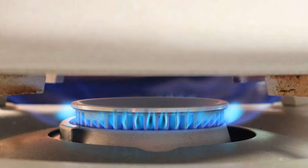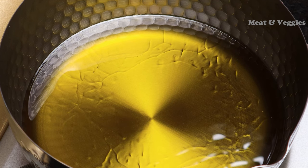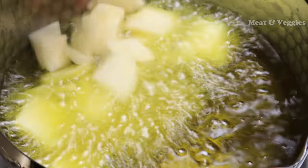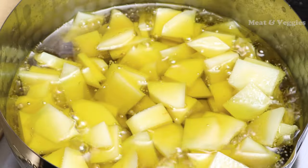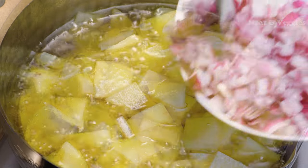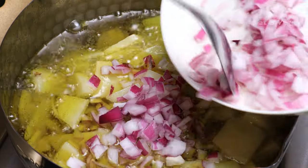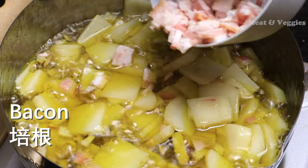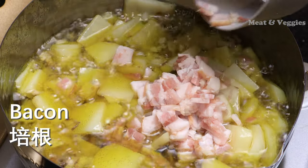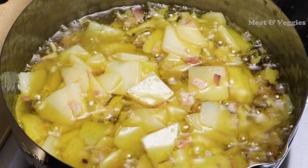Now I'm gonna add the potatoes to the pot. There's a lot of potatoes. I'm gonna add the potatoes and put them in the pot. I'll add them in. I'm gonna make it a little better.